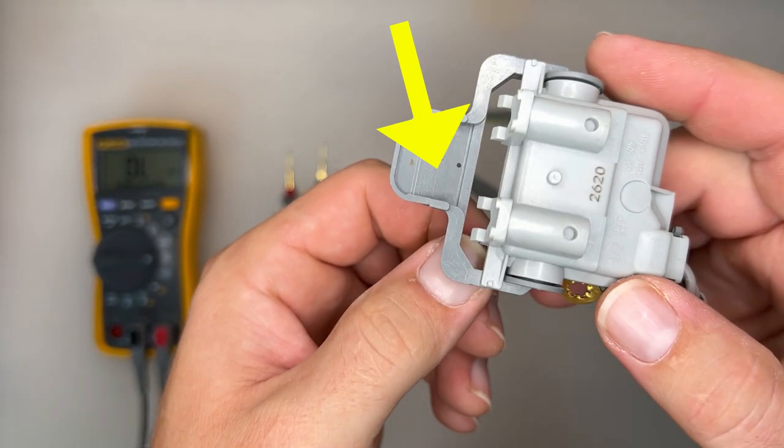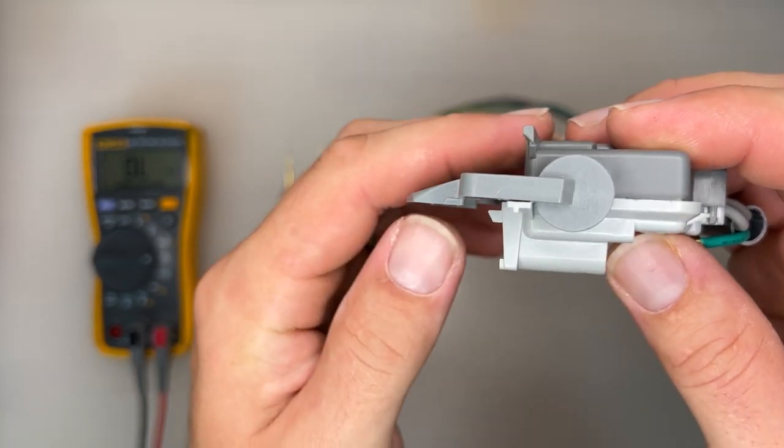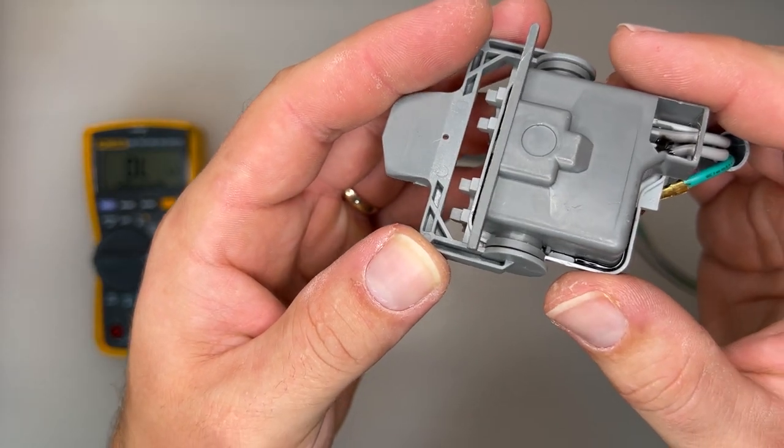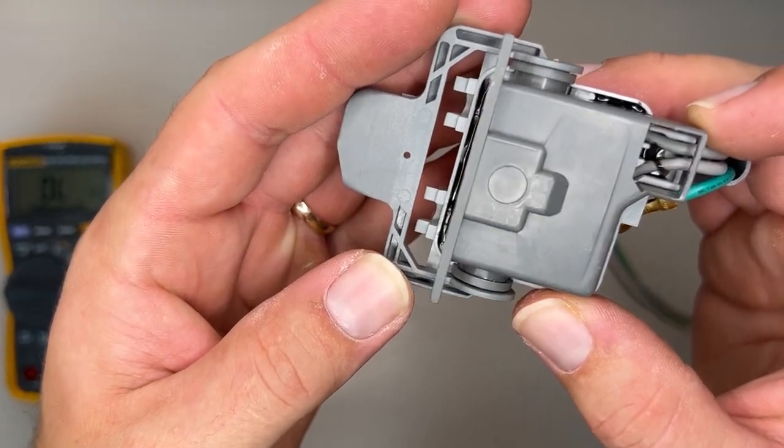The washer door uses a lid strike to press on the lid switch here. After you open and close the lid so many times, the lid switch will begin a shedding process. It will start to separate into two pieces.